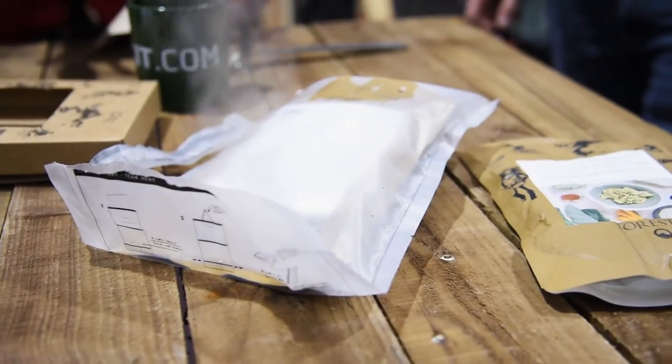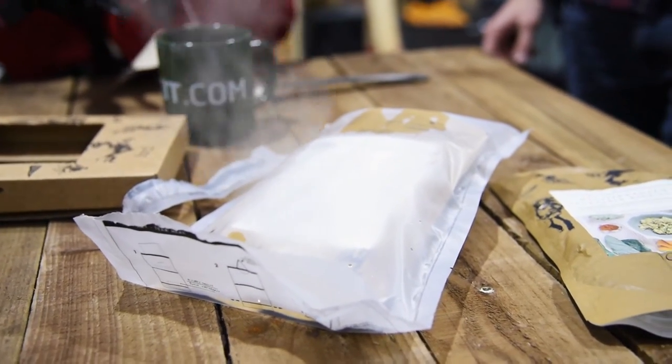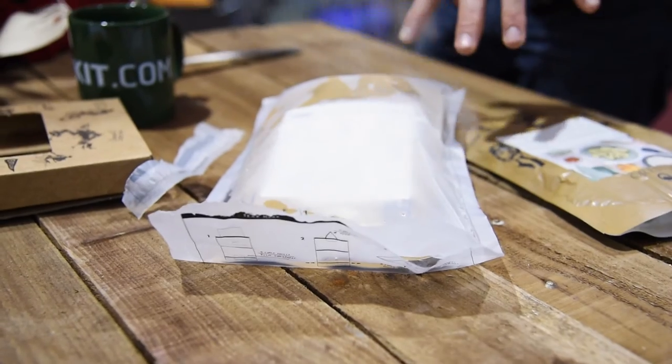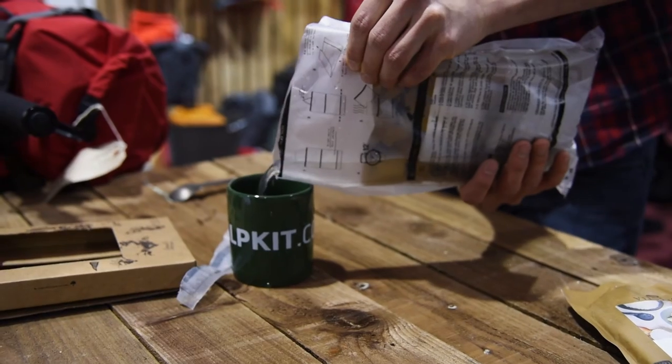Every 350 gram pouch is made using high quality fresh ingredients. These meals are all free from artificial colours, flavours and preservatives. The meals aren't dehydrated — they're simply cooked and sealed in their bags to reheat when you're ready.